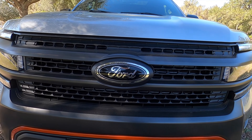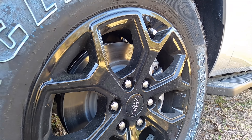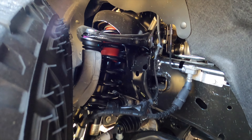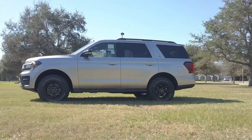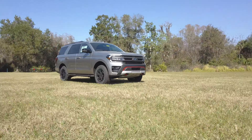Expedition badging is going to be in the headlamp assembly. 18-inch magnetic painted alloy wheels. Steel skid plates for the front, rear, and underbody. Fully box frame, double wishbone front suspension, a multi-link rear suspension. Both the front and the rear will get coil springs and a stabilizer bar. Fully independent suspension with control track and limited slip differential.